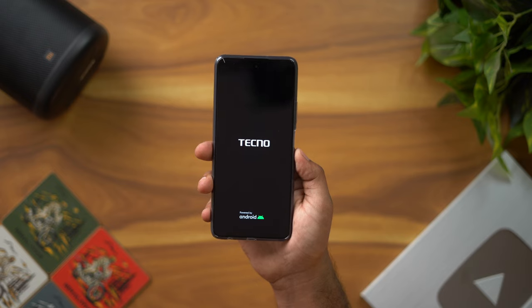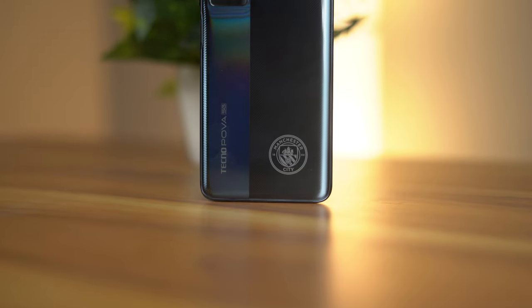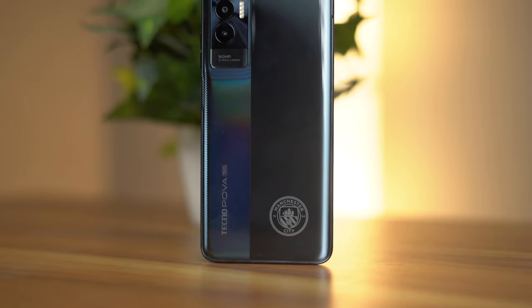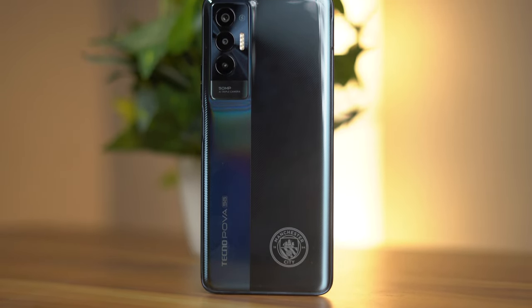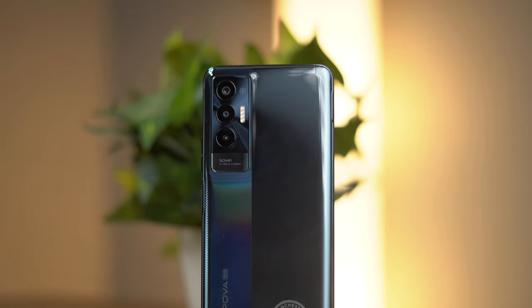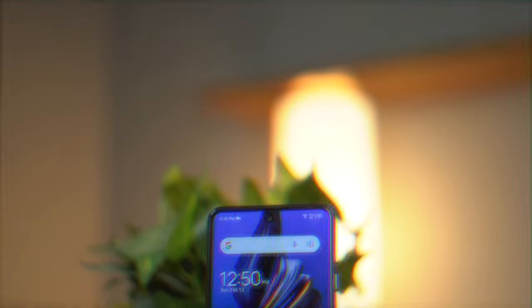Let's start the phone. We can see the phone's placement. On the back we have the Manchester City brand and the Tecno Pova 5G branding. We have a 50MP main camera, a depth sensor, and a QVGA camera — so basically we have a 50MP camera setup.